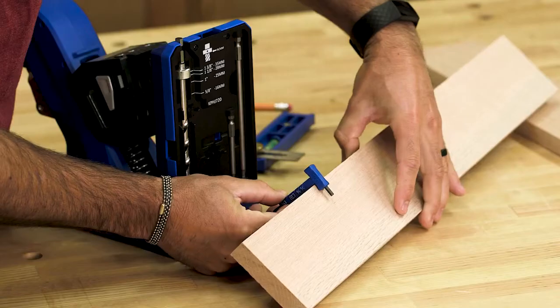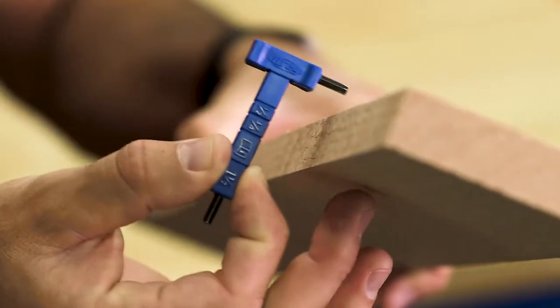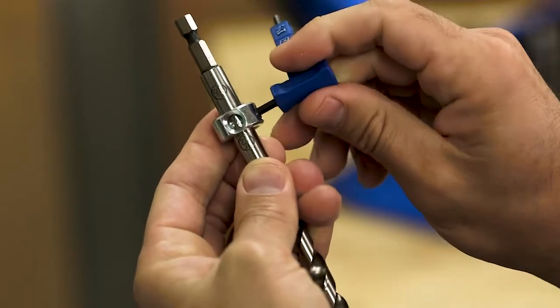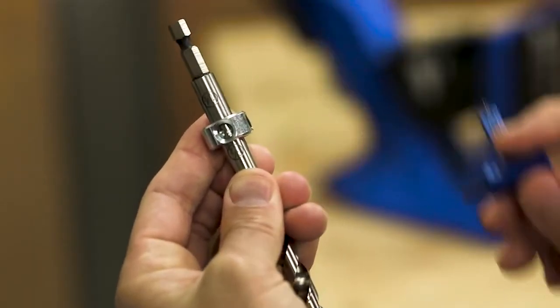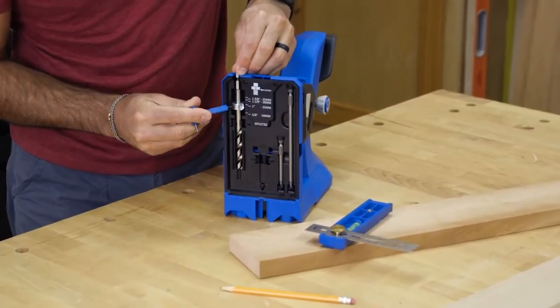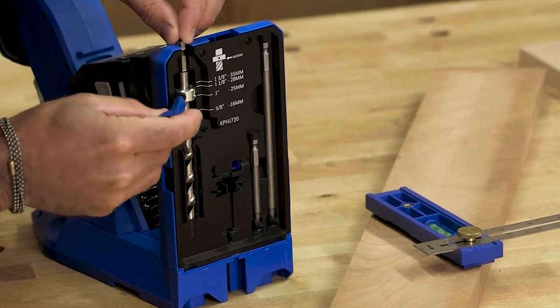Setting the Pocket Hole Drill Bit is easy too, thanks to etched markings for common thicknesses of half inch, three-quarter inch, and one and a half inches, and a sight window in the stop collar. Just line up the stop collar and lock it down. If you're working with hardwoods or other materials of different thicknesses, you can use the scale that's built into the jig to set the stop collar at precise increments.